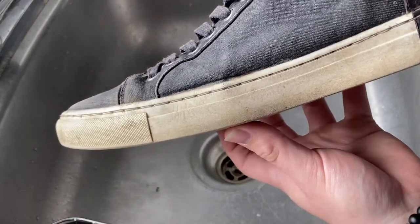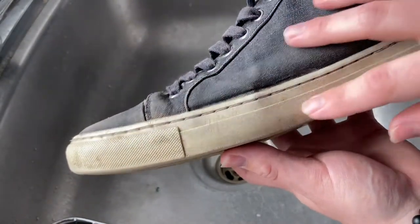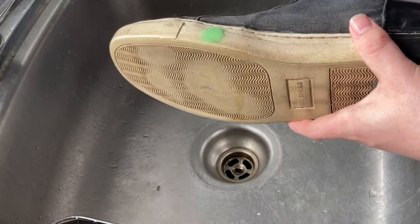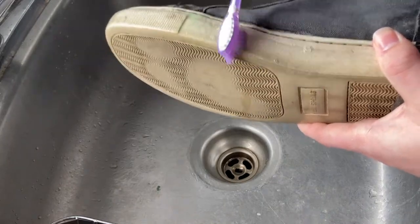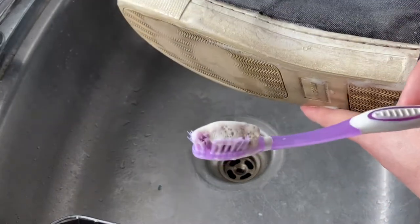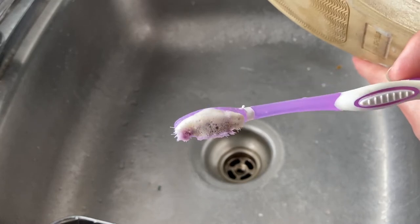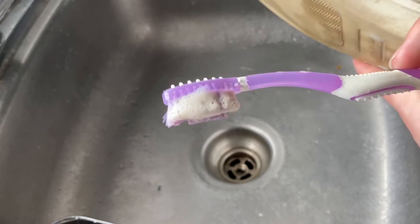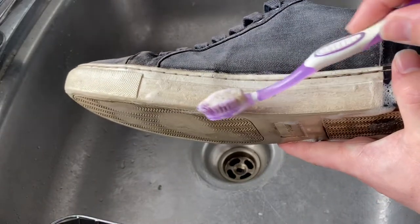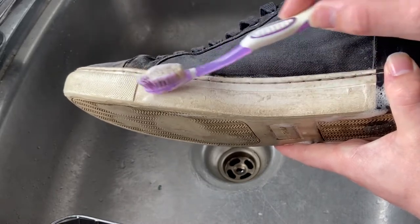I'll show this now just in case people don't think it'll work — this side's pretty dirty, so we'll see if we can get some of this dirt off. You could go as long as you want scrubbing here, but I just want to show you this is a toothbrush. All that soap is pretty dirty on there.